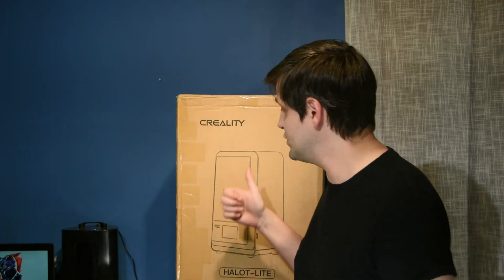You may be wondering what I'm doing out here at my Ultimate 3D Printer Bench instead of in there at my workbench. The answer sits right here behind me — it's the brand new Creality Halot Lite, their brand new large format resin printer. It's just too big for me to unbox in there at my workbench, so I'll be doing it right out here.